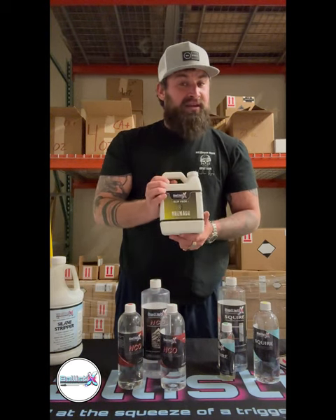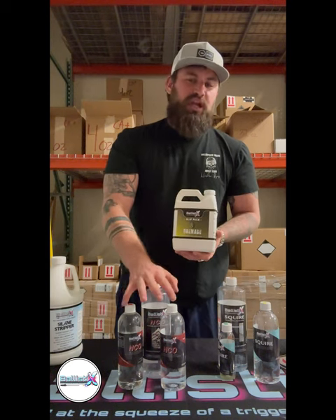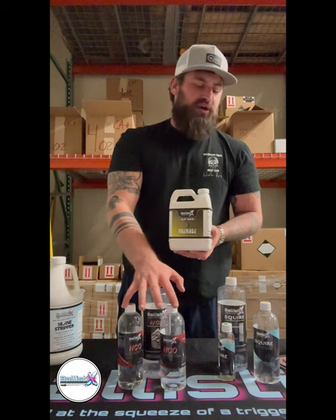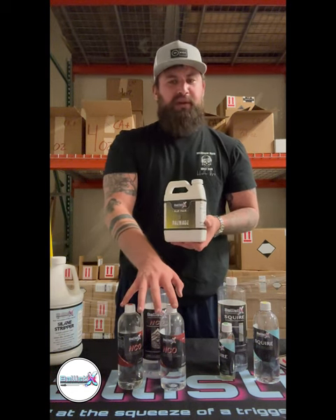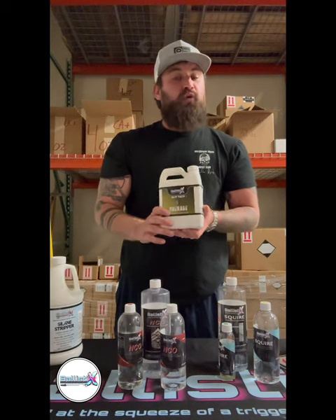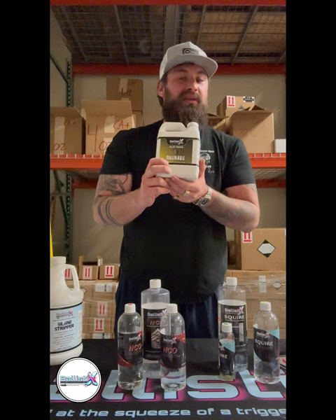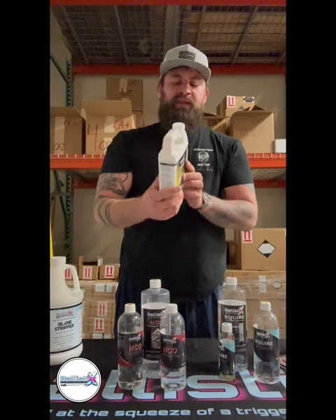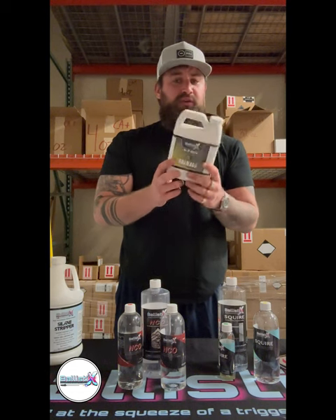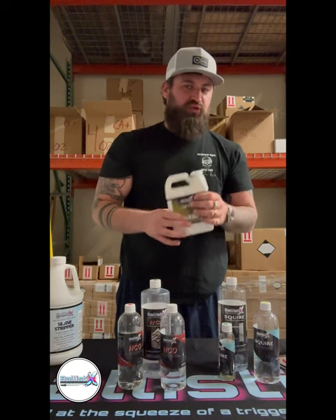Both Squire and NCO can accept the slip pack, but you cannot change the sheen of the product. The Squire is pretty glossy and the NCO has about a semi-gloss look. If you'd like to knock the gloss down a little and add extra protection, the Ballistix Slip Pack is the way to go. This is a polypropylene base. This one comes with enough to do about three gallons of material. If you're ordering online, don't forget your slip pack.